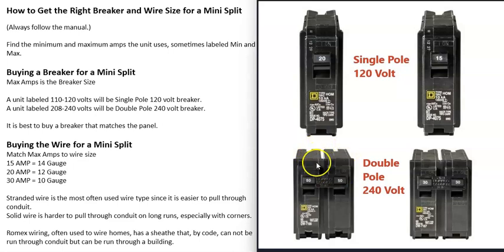A double pole breaker is going to have legs on it for two wires to go to it, while a single pole breaker is going to have a contact for only one wire. 110 or 120 volt units only need a single pole breaker, and 230 or 240 volt units are going to need a double pole breaker.